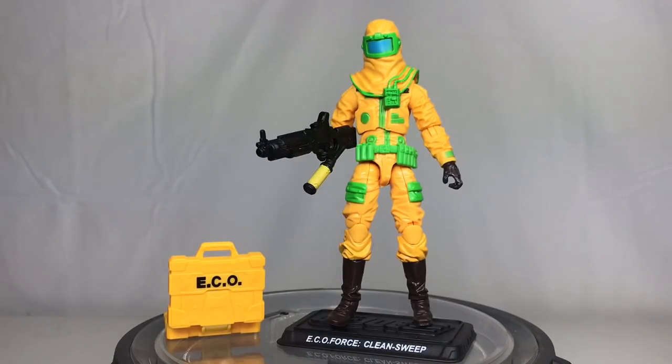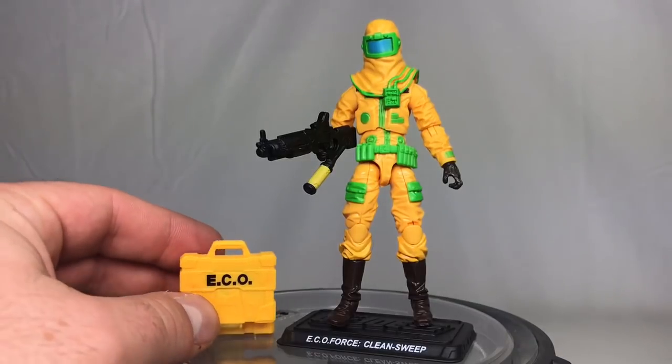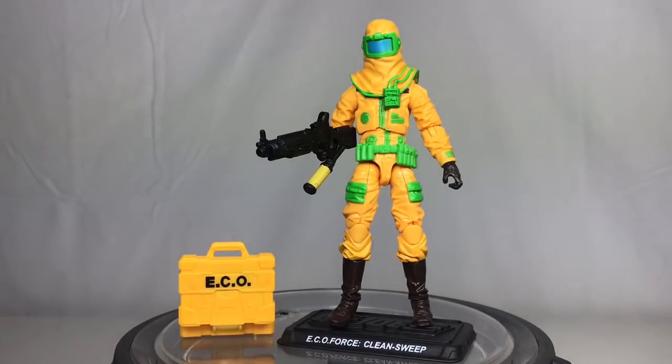I did not pay the high price point, but I am happy to finally have him. I've been trying to get him for years. He might not be the most important figure to a lot of people, but he is important to me. I do have his vintage figure, so we'll take a look at the comparisons between the two. The vintage figure is one I've had for a very long time, and it's not complete, but we'll get to that in a little bit.